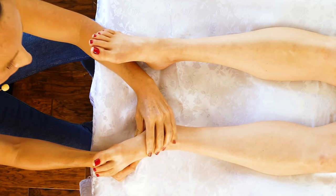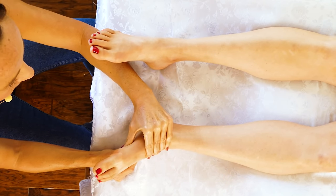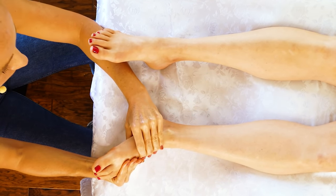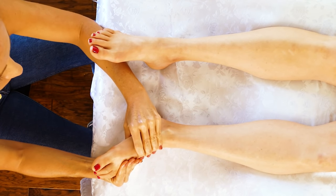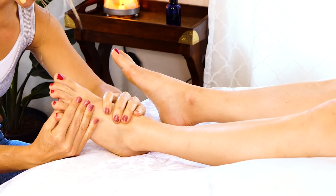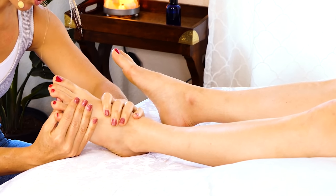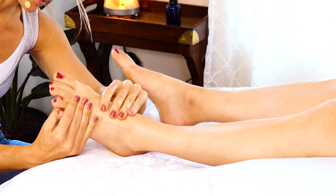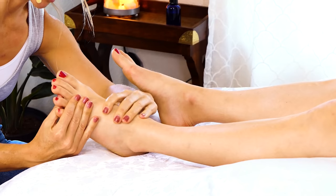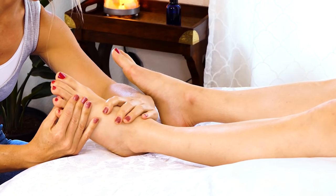I'm going to start working my way up with my thumb — I'll save this towards the end as it's a little more demanding using your thumb this way. I start along the arch, working my way to the middle and then the outside of the foot, then I'll work back in the opposite direction, feeling for any fibrous spots that feel kind of crunchy and just starting to strip some of that away.